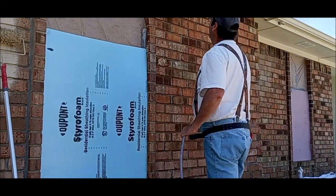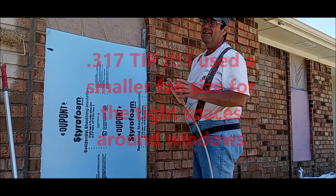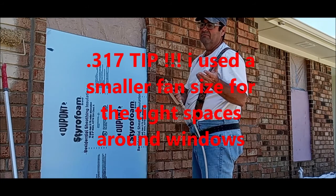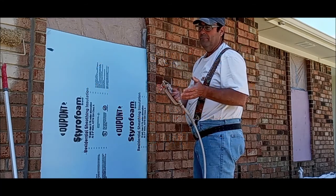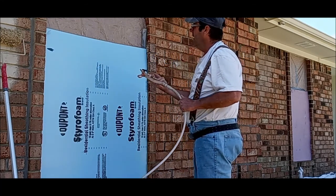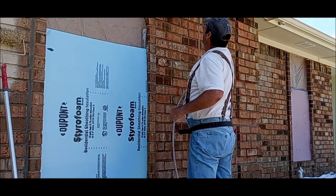I'm using a 319 tip — a 419 or 519, anywhere from a 0.017 to a 0.021 tip is recommended at full strength. I would probably go with a 21, but this is working good.